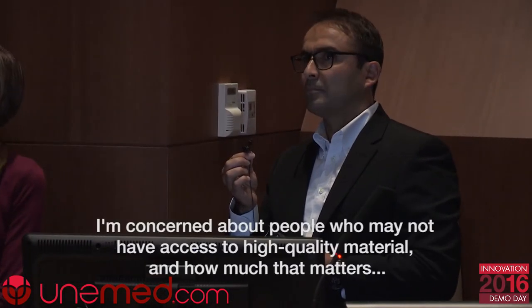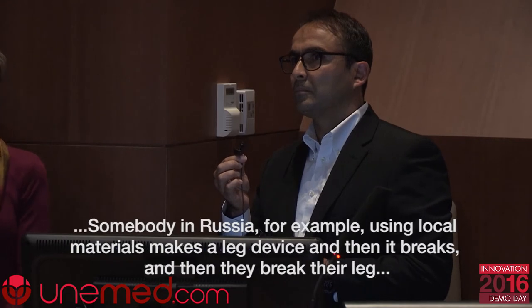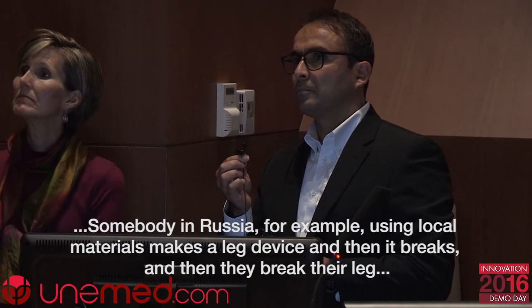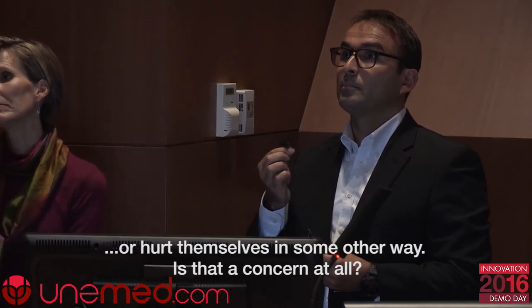One audience member noted that the open-source templates are remarkable but raised a concern: people without access to high-quality materials — such as users in Russia seen on the download map — could print low-quality devices that break and cause injury. That is a real concern. Our mode of work now is to deal primarily with medical institutions. The initial design remains open to everybody, but the more sophisticated designs are not shared publicly — and if we do share them, it is with medical institutions under a series of agreements.